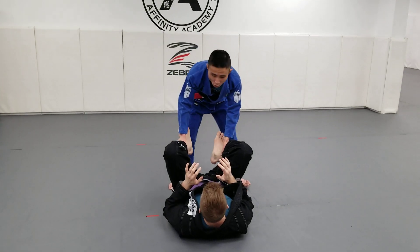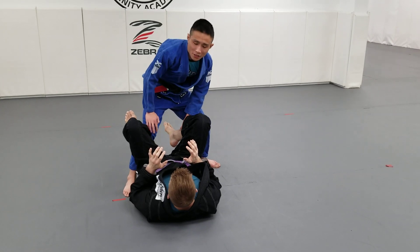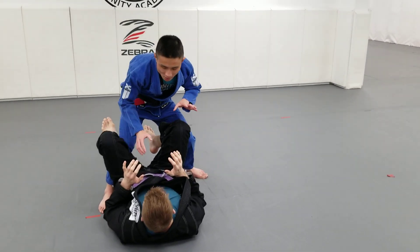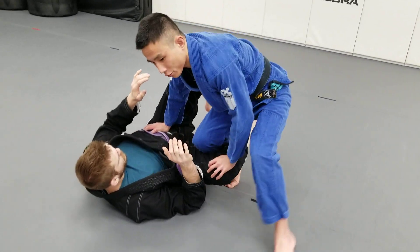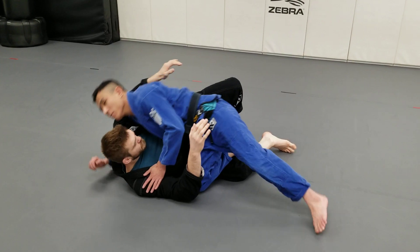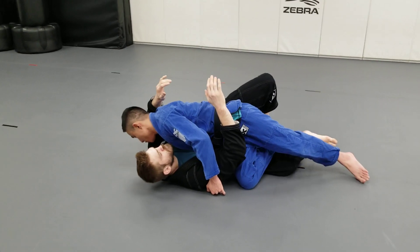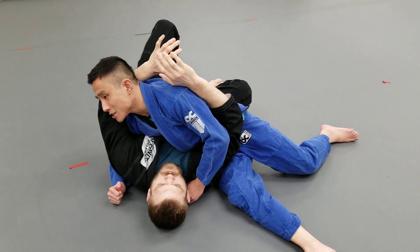Starting from open guard: step number one is to step to our one in, one out — one leg inside, one leg outside. Step number two, we cover the hip and knee. Step number three, I drive my knee down to the mat. Step number four, I punch my underhook. Step number five, I knee slide through.